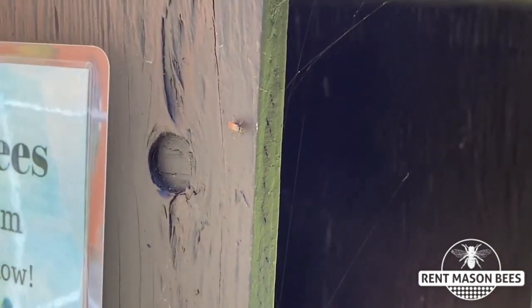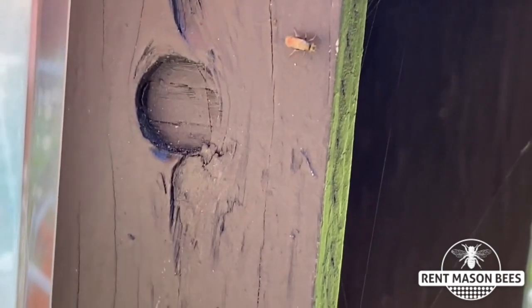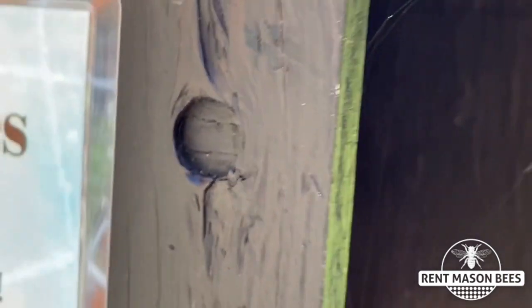I spot one of these little wasps on our leaf cutter block, so I'm going to squish it and show you how easy it is. There you go — no sting.